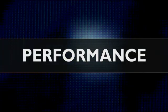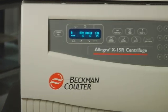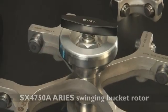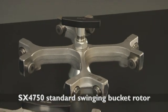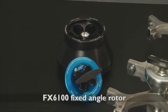When it comes to performance, rest assured, Beckman Coulter's X15R is an industry leader. We offer three rotor options: our SX4750A exclusive ARIES Smart Balance Swinging Bucket Rotor, our SX4750 standard swinging bucket rotor, and our FX6100 fixed angle rotor.